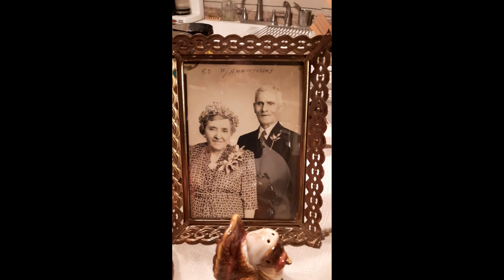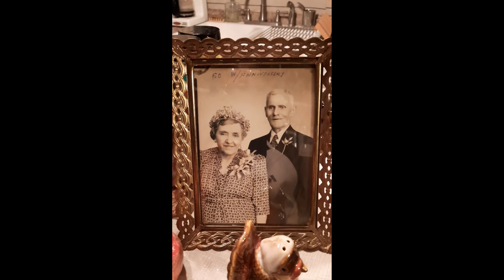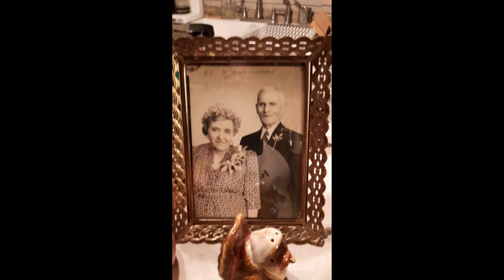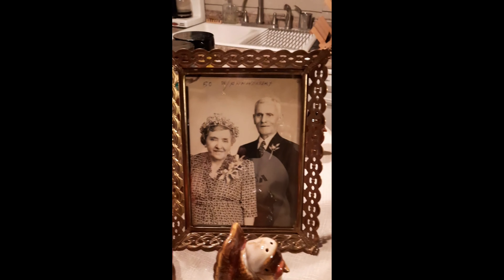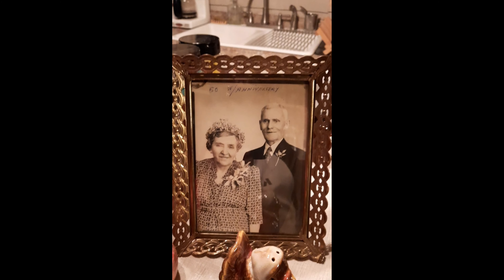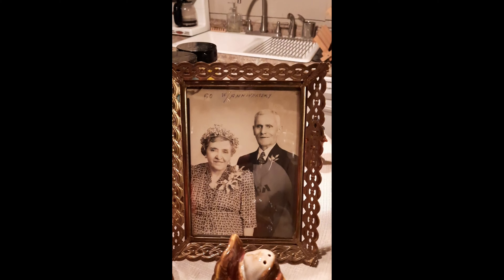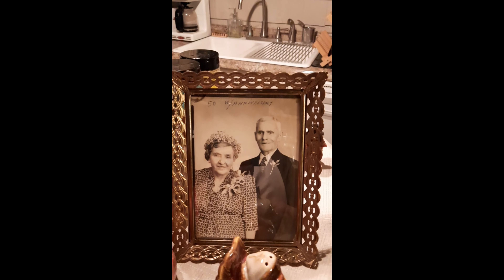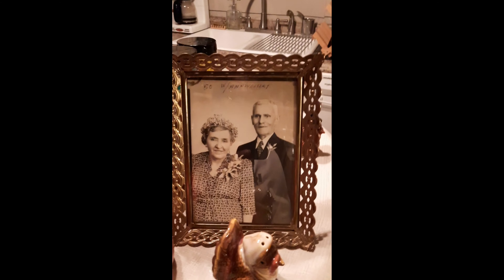I bet you, I'd wager to bet that if you search the entire internet, you're not going to find the recipe for this stuffing that I'm about to share. It is a family recipe that goes back five generations if you count my kids that are going to eat it. Five generations that I know of, maybe back to who knows where — ten, twenty, I don't know, the beginning of time. Maybe the dinosaurs were eating this, but it didn't spread wide.